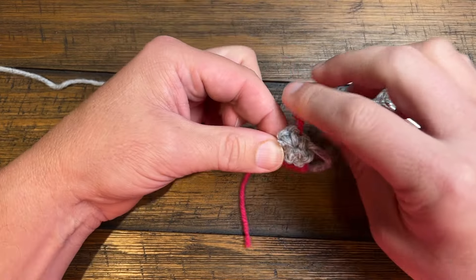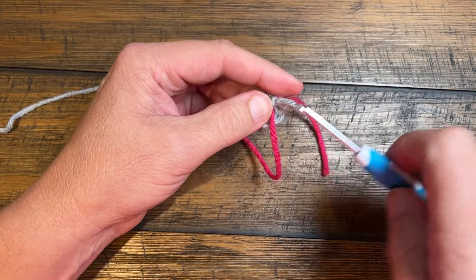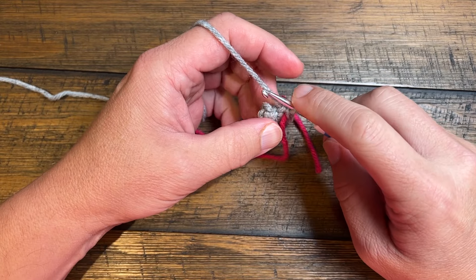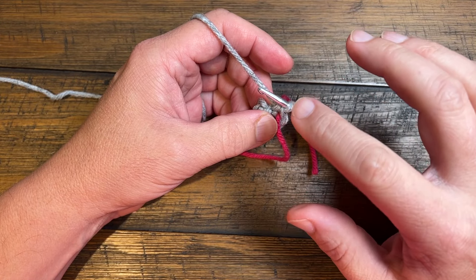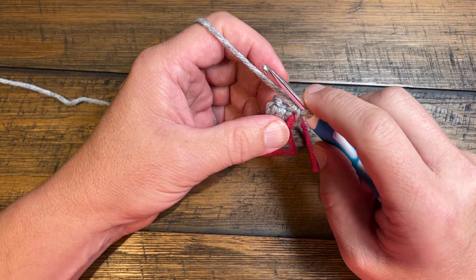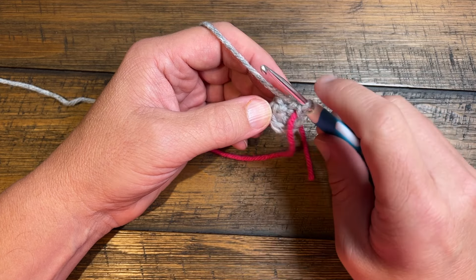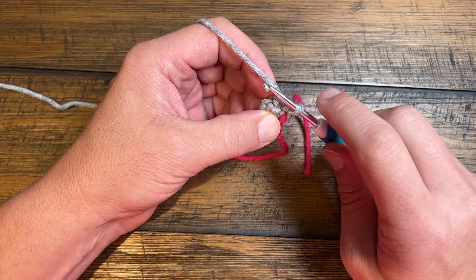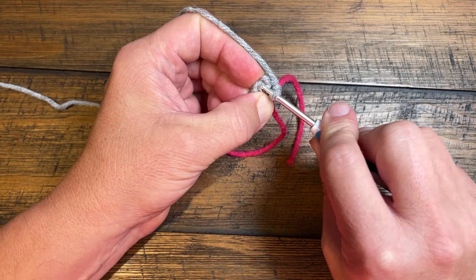Now we're gonna turn this back over to the good side of the work and you're gonna put your hook back in and we're going to begin round number two. So we're not gonna be doing it like it's an equally spaced circle because they want it to be like a cone shape. So you wanna go to the sixth one back — so 1, 2, 3, 4, 5 and 6 — and that's your first stitch.